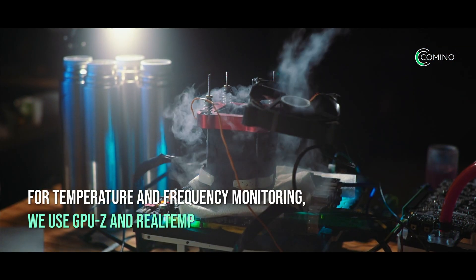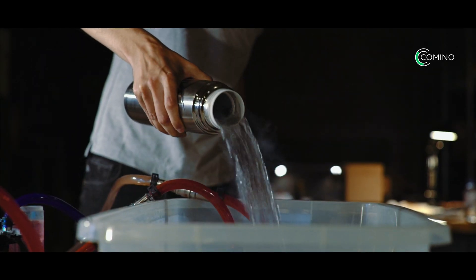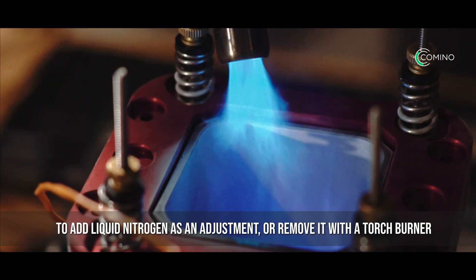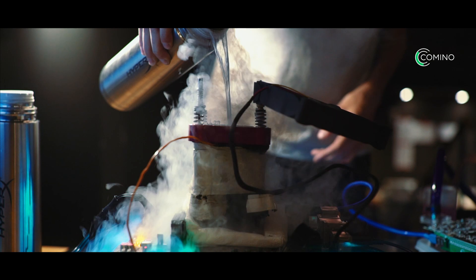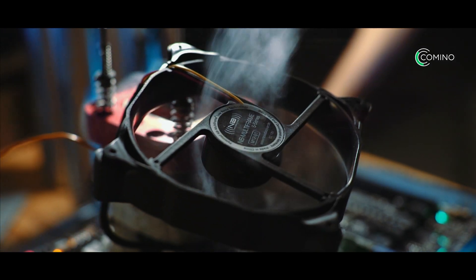Therefore, increasing the hashrate — for temperature and frequency monitoring, we use GPU-Z and RealTemp. When we start up the miner, it is vital to monitor the temperature on the central processor and to add liquid nitrogen as an adjustment, or remove it with a torch burner. As for the GPU, we can either turn off the miner and let it cool down, or heat the antifreeze intake port with an ordinary hair dryer.